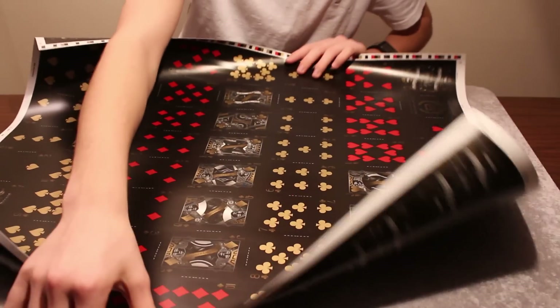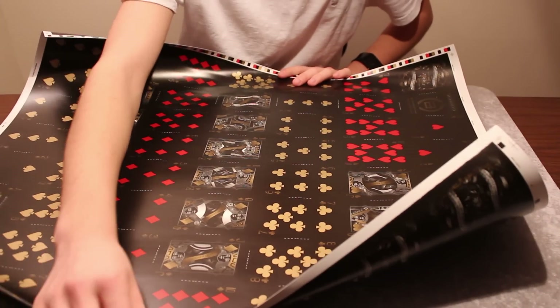Thank you guys so much for watching this unboxing of the gold arcane uncut sheet from Illusionist. Remember to comment, rate, and subscribe.